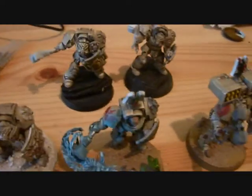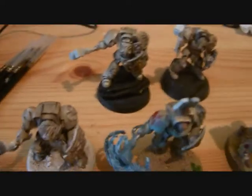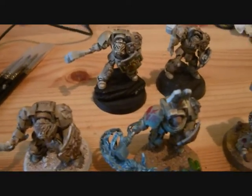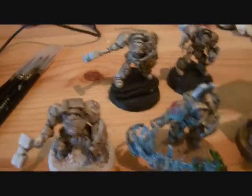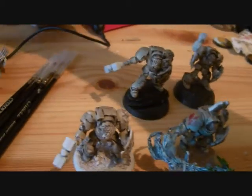So as you can see, most of these models — or all of these models — I've started painting, but the one I'm gonna do the tutorial on is this guy. So let's just move the others away.